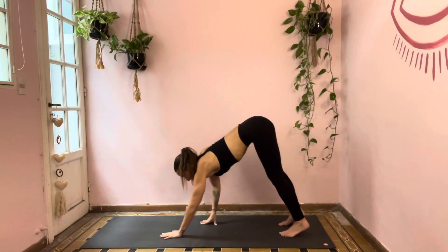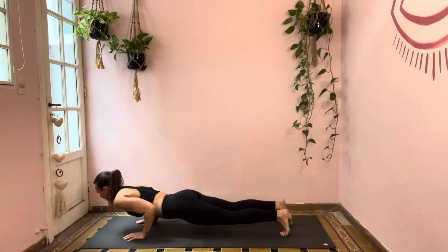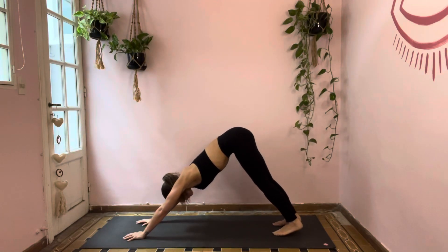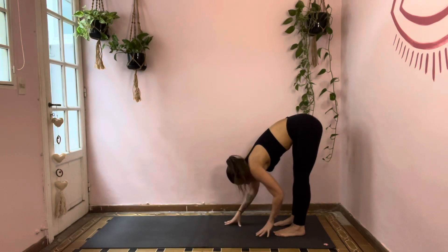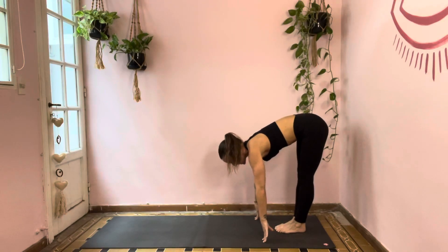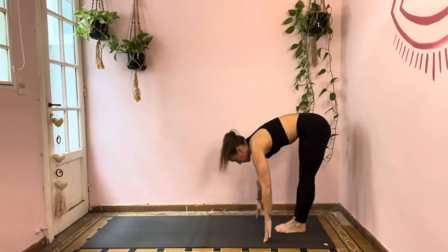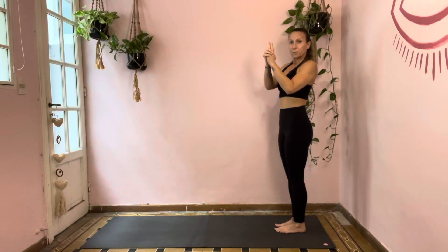Inhale, bring it all the way up to the top — bend the knees, roll up one notch at a time, super slow. When you get to the top, inhale and sweep those arms out and up. Exhale, belly in, forward fold down over the legs. Inhale, walk it right out to plank pose. Exhale, chaturanga or to your belly. Inhale, up dog or cobra. Exhale, down dog. Walk your hands all the way back towards your feet, but this time bring your feet all the way together — toes and heels touch.